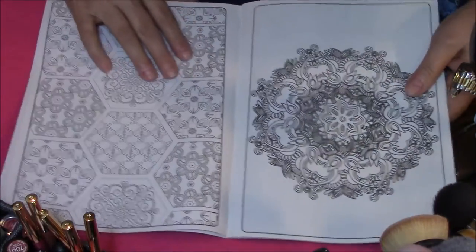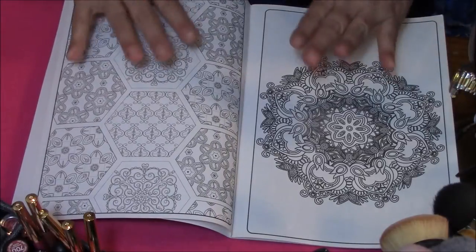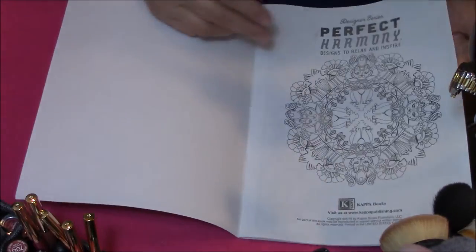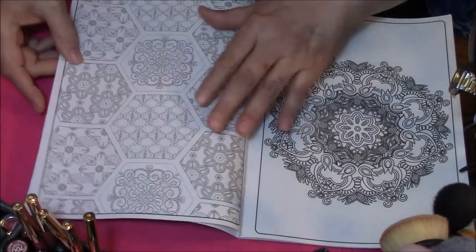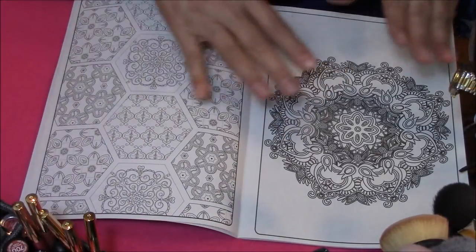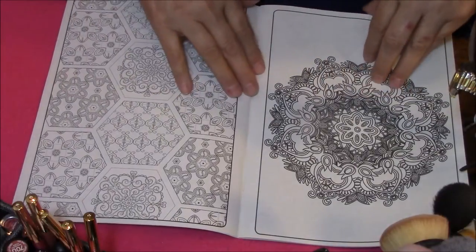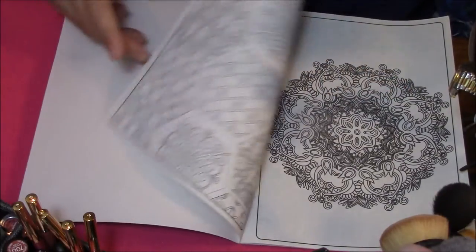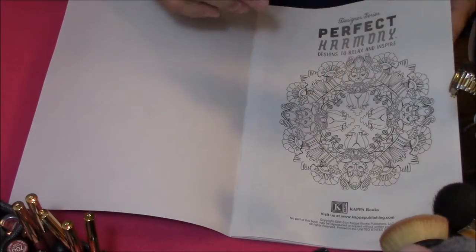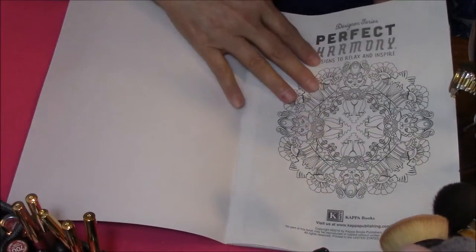The only thing I do not like about these is that they are double-sided — they're not one-sided. There's this page and this page, and the pages are very thin. So what you need to do is pick which one you want to do in the book, and take the other side and make a copy of it. That way if you color on this page and it bleeds through, who cares?